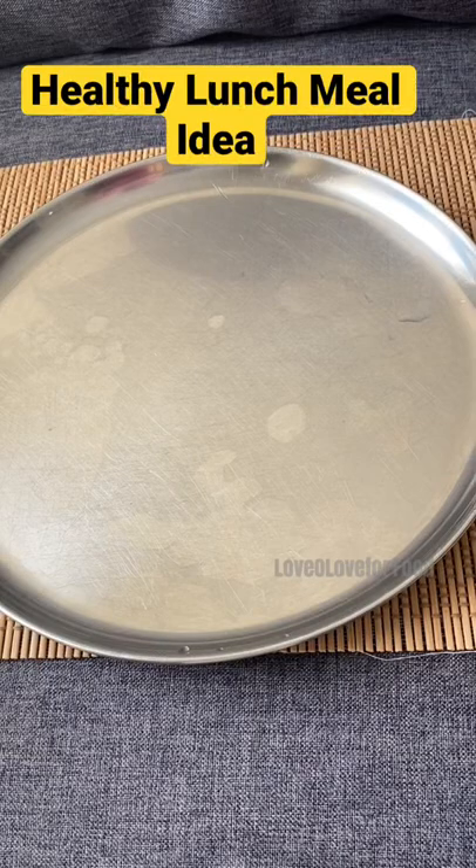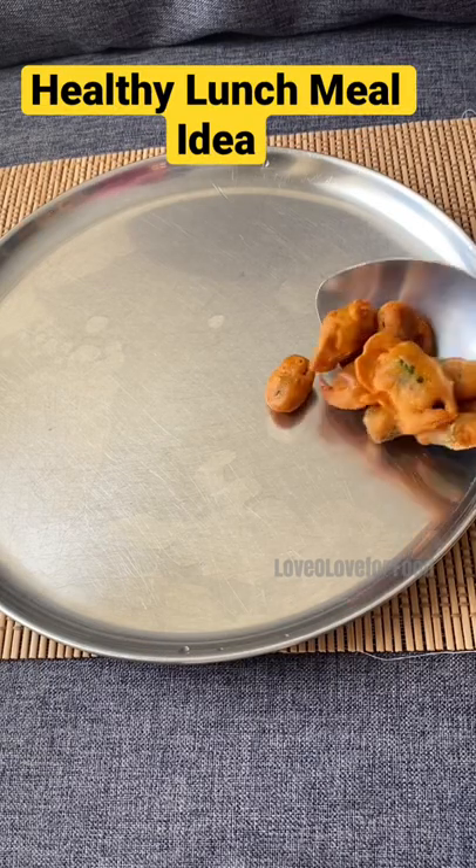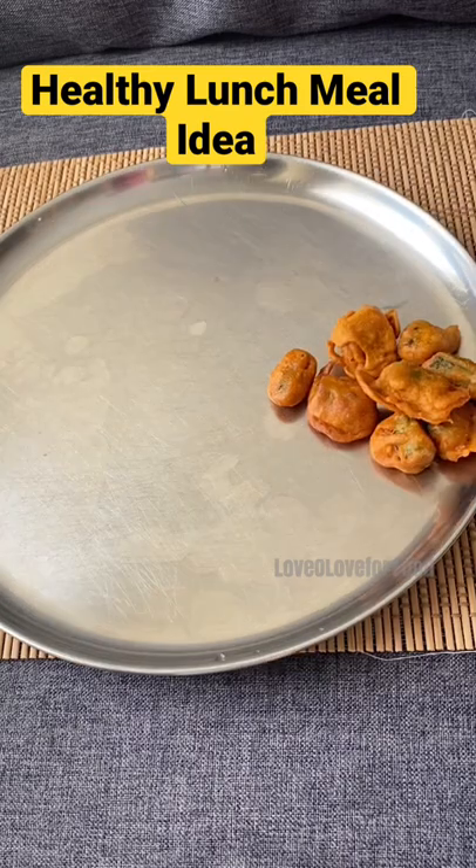Welcome to an interesting and healthy lunch meal idea. First that goes on the plate is ladies finger 65. I have also made banana flour or warra pu 65 using the same recipe — you can get it from my channel.